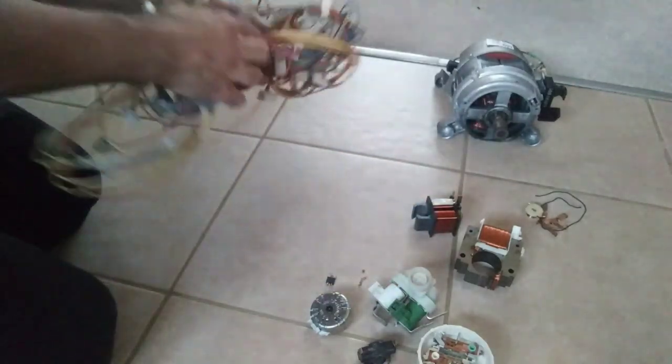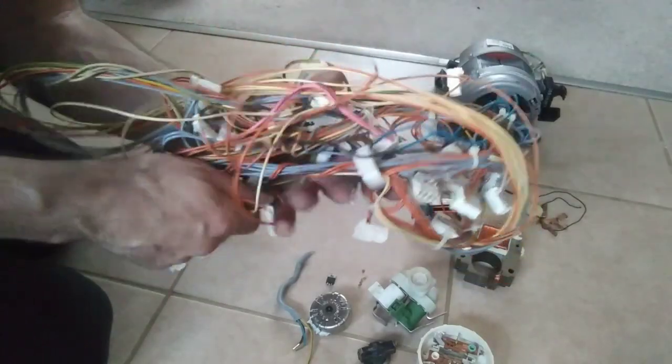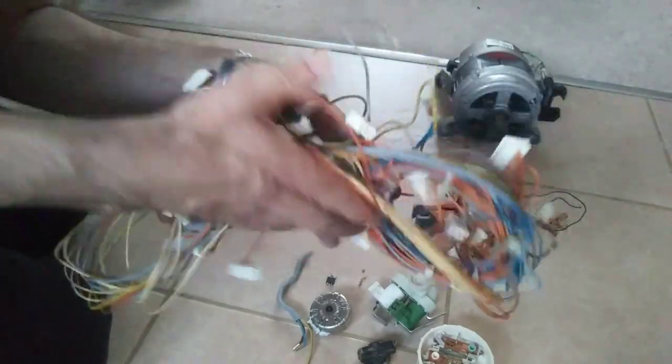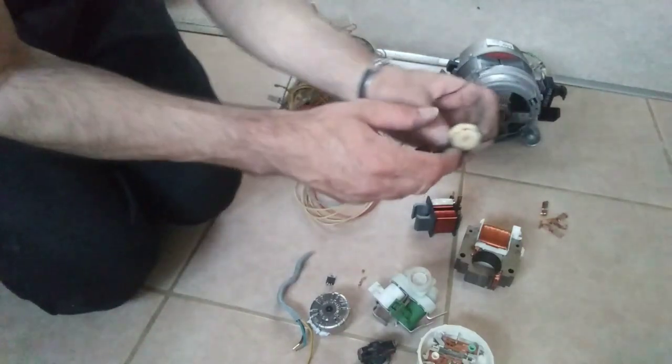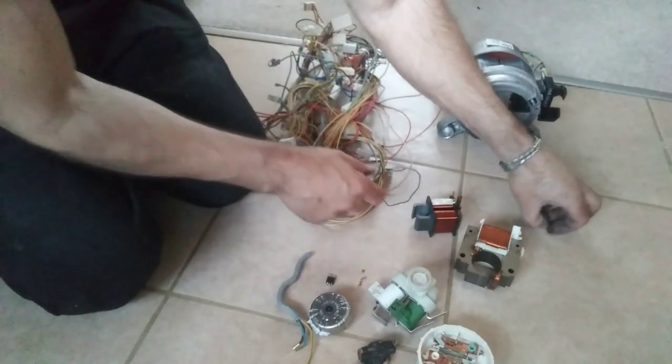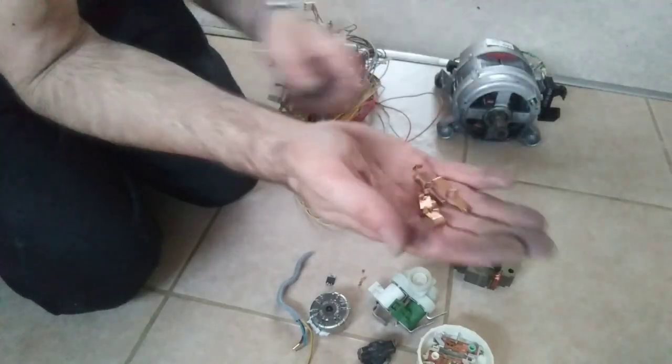A nice little pile of cable which might be like the silver but tin-coated cable. There's still copper inside. Another tiny little piece here.